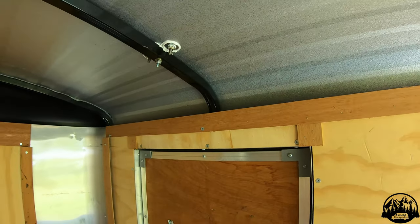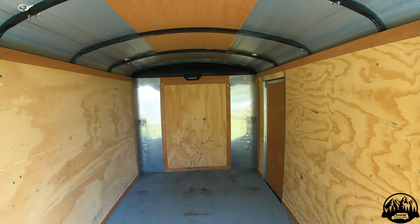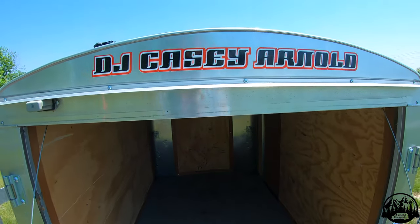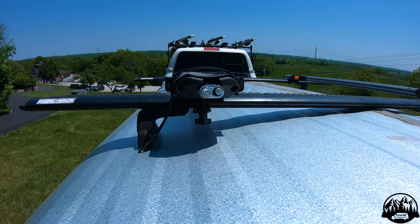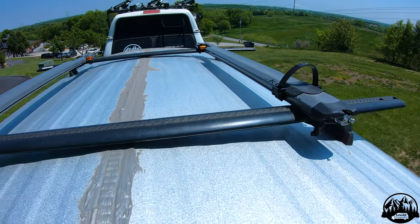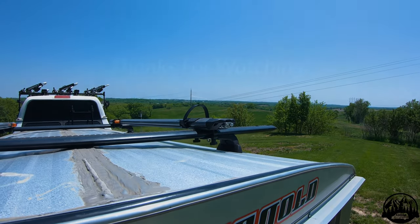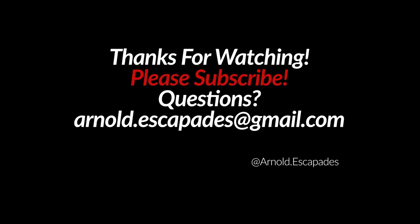So there it is. If you have questions feel free to reach out at arnold.escapades@gmail.com and subscribe to see more how-to's and more content from off-grid camping. Thank you all for watching and feel free to give us a follow on social media over at Instagram and subscribe to our YouTube channel.